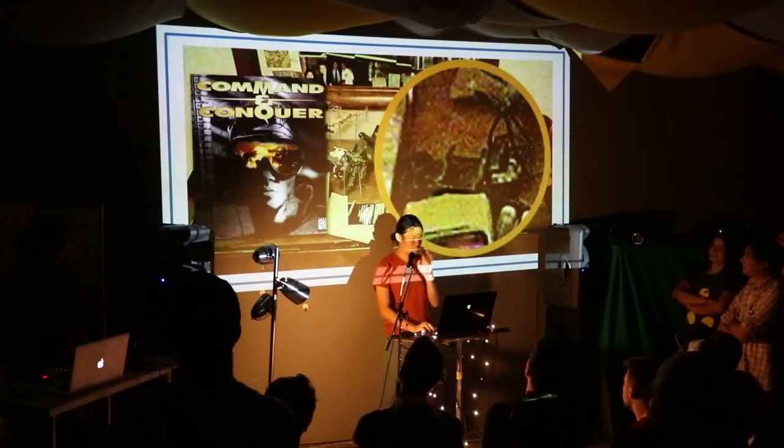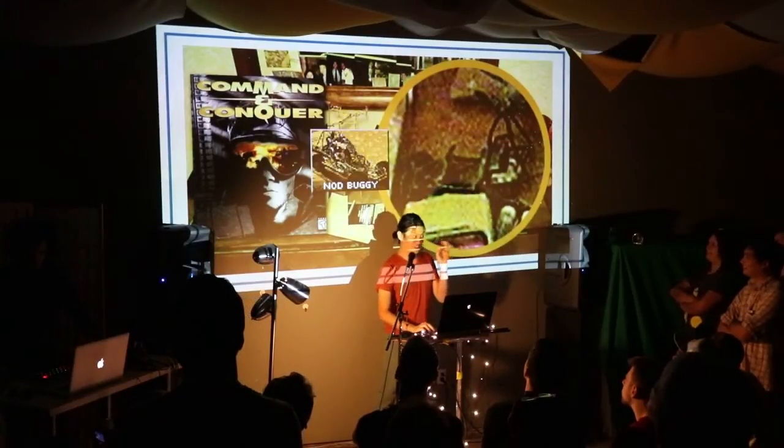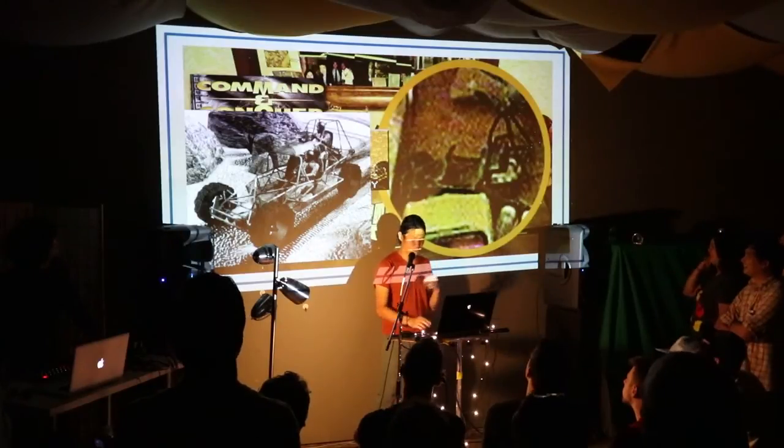At this time, I was really into a game called Conquer. There was a vehicle called The Boogie. And I was like, I love this vehicle. I've got to try to kit bash my own.